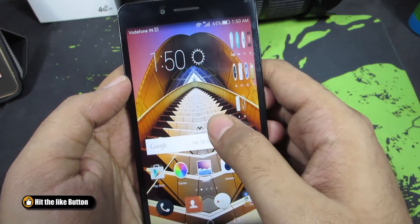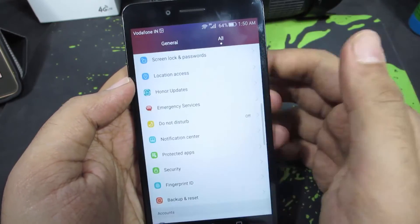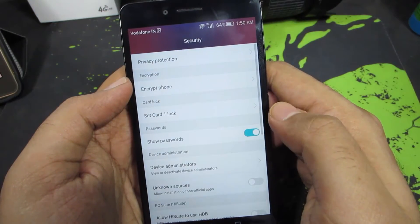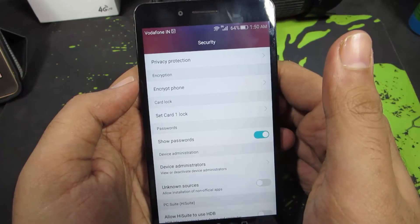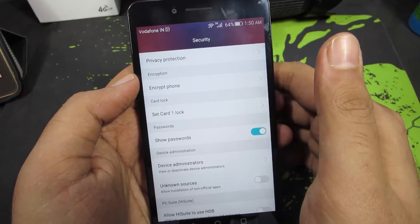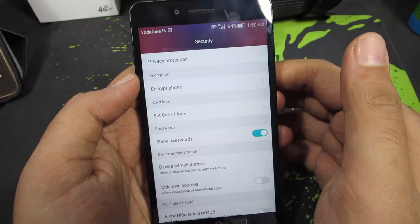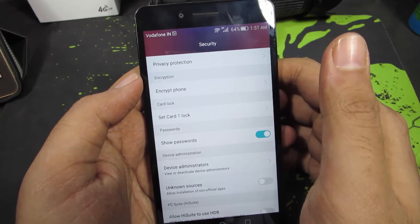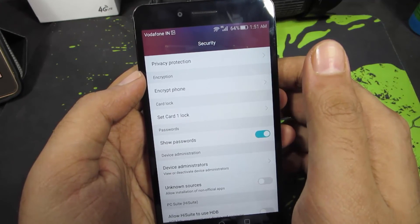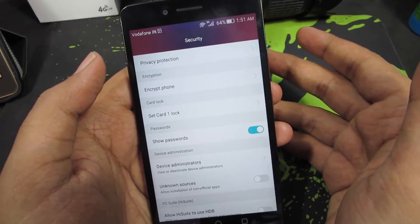I have heard that even though you do a normal factory data reset, your data or confidential information can be retrieved by some tools. So if you don't want that to happen, just go to Security and make sure you encrypt your phone. To encrypt your phone, you need to have at least 80% battery and set up a PIN or password. Once you enable encryption, you need to enter the password every time you reboot your device. Once you encrypt a device, there is no way to decrypt it — you have to do a complete reset and all your data will be gone. So I would suggest you encrypt the phone only if you are trying to sell your phone or give it to someone else — just encrypt the phone and do a factory data reset.